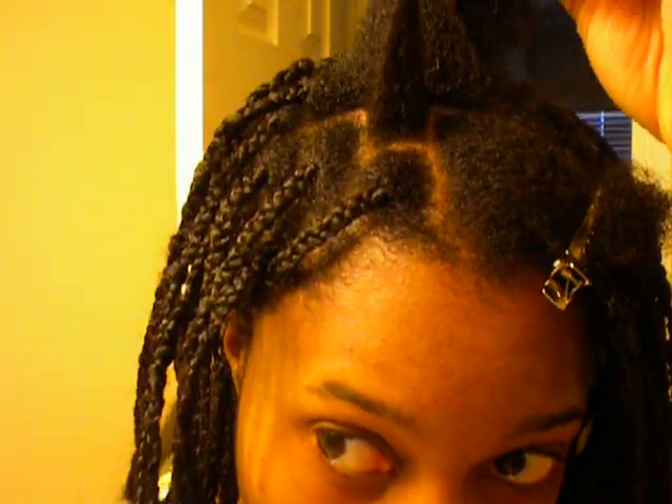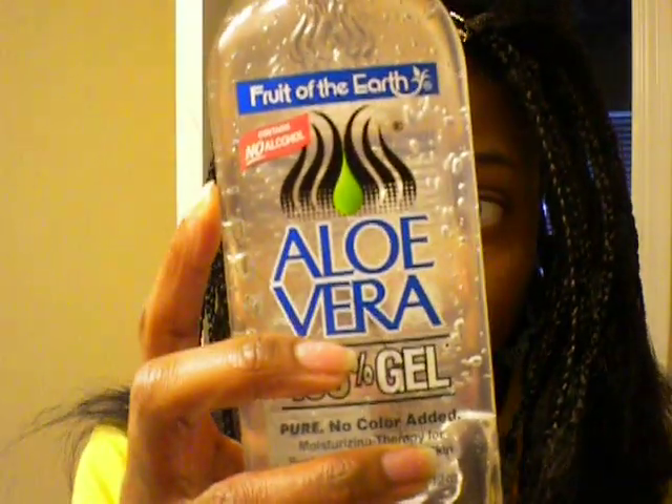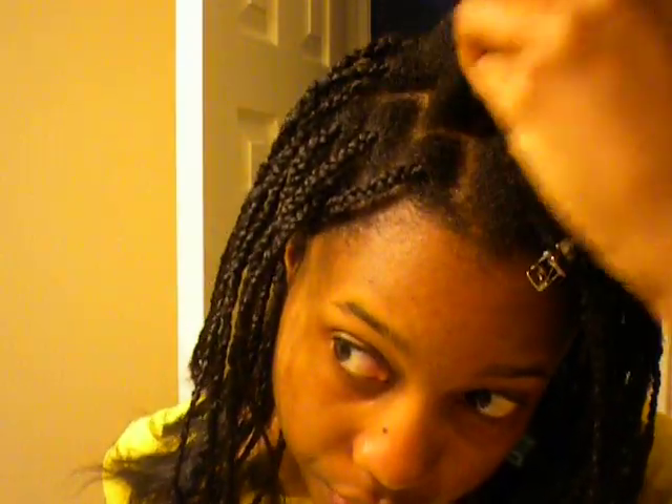So this is how I am doing this. I make my part — you can see here I have a piece parted about this size, which is what I've been using. And what I do is take a little bit of my aloe vera gel, about that much, and just put it on the hair. Then I just comb out the hair just a little bit.